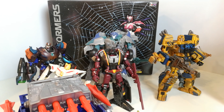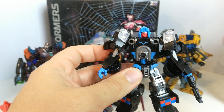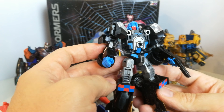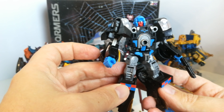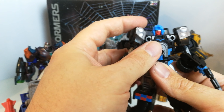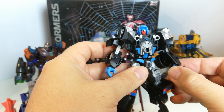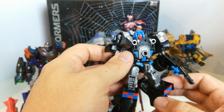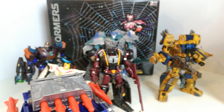Another TFCon exclusive I picked up is one of the Fans Projects Stunticons — this is their Drag Strip in black. I really like these guys, but they are ever so small. I'm not sure if I'll go and get the whole line or not. I might just stop at this one and sell it, since I've already got all the Hasbro ones. They do look fantastic in vehicle mode though.